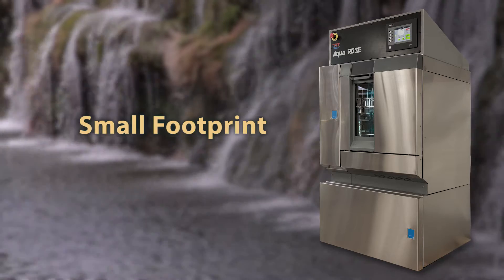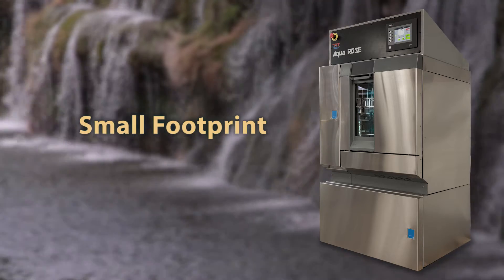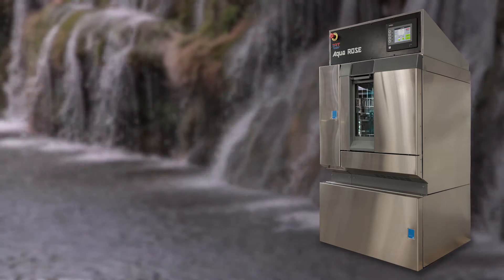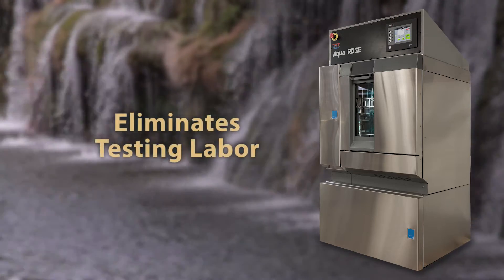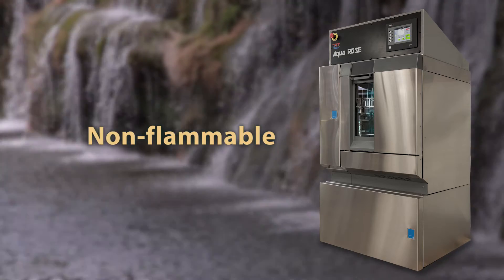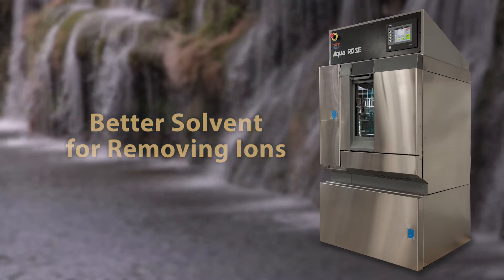The small footprint — 1 meter by 1 meter — requires less floor space, power, and venting than other cleaning and testing combinations. The AquaRose eliminates testing labor and uses water, which is safer because it's non-flammable and it's a better solvent for removing ions.